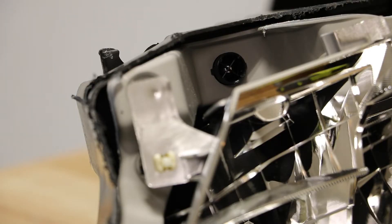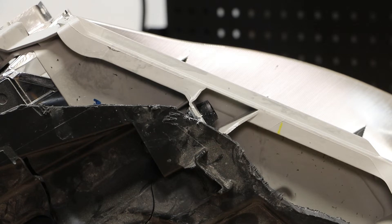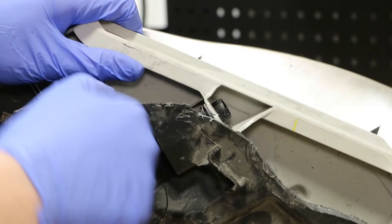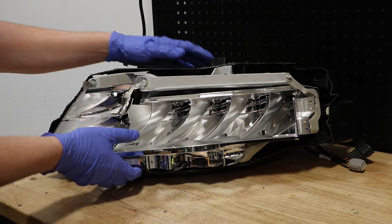Next, I'm going to release the clips holding in the upper inside corner mounting tab. Then I'm going to release the upper center mounting tab. With all three mounting points released, I can now pull out the main headlight assembly.